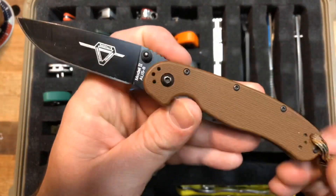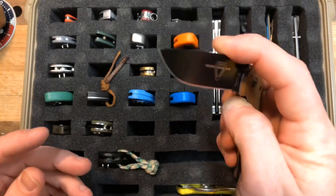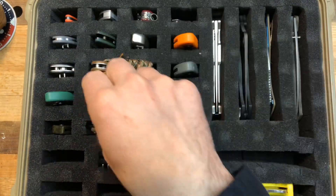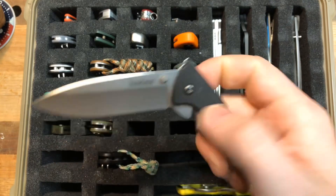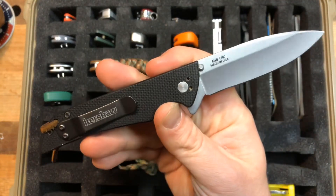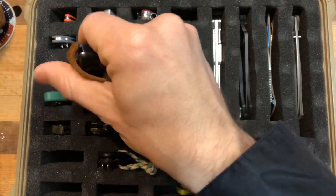Ontario RAT 2 — just the base model. This is one of the older knives in my collection, excellent knife, don't carry it often but I recommend it to people. Kershaw Skyline — you can see how bad the deploy is on these Kershaws — also a very old knife in my collection. Just did a head-to-head with the RAT 2.